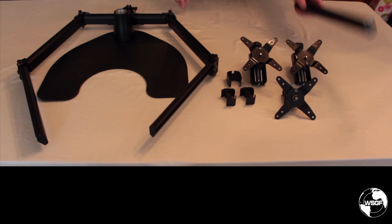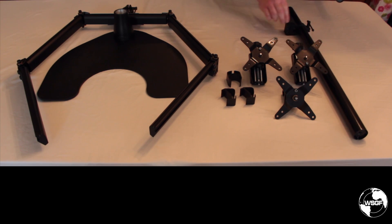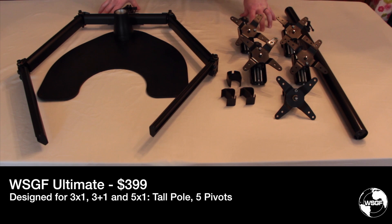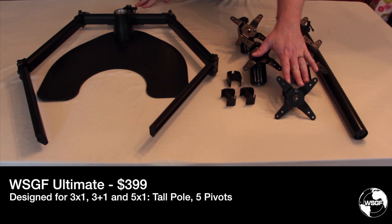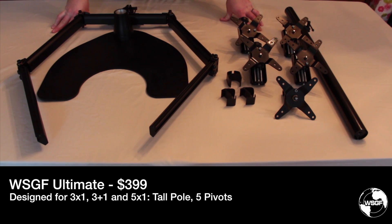If we remove the short pole and replace it with the tall pole plus the mini bar, and then add in two adjustable pivots, this gives us the WSGF Ultimate. With these additional components we can do 3x1, 3+1, or 5x1 portrait. This kit has sold for $399 on the store and represents about 70% of product sales.